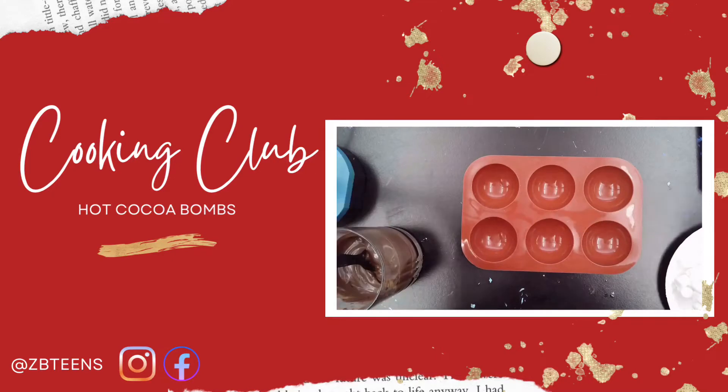Hello everyone, my name is Kat. I'll be teaching you guys how to make some cocoa hot bombs for the holidays.